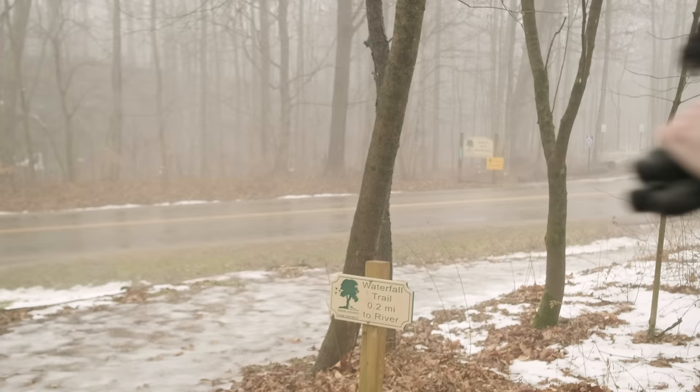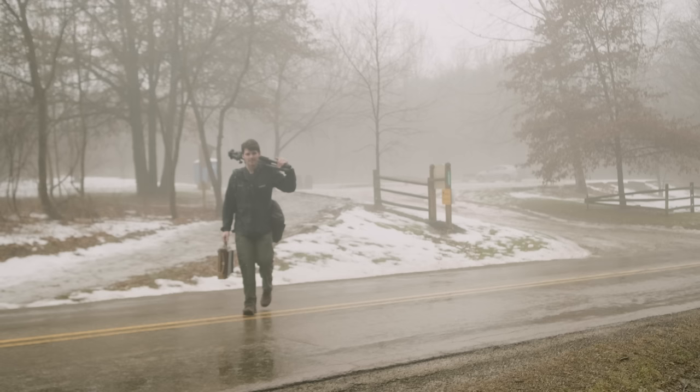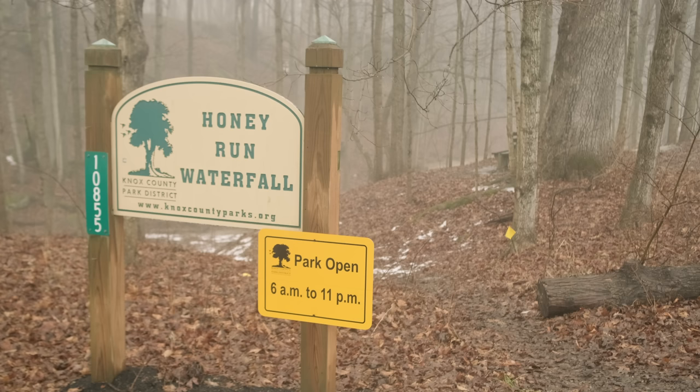Oh my goodness, it is slippery. My one critical error this morning is I left my yak tracks at home. Those are like my spikes for grip. I did not see all this ice coming, but we're here. Might as well shoot.